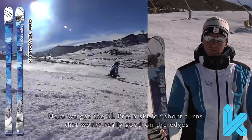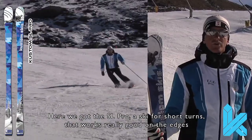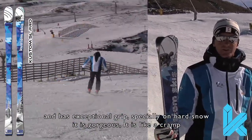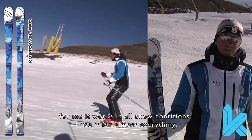Here we have the Slalom Pro. It is a ski for short ski that goes very well on the edge and has an exceptional grip, especially in heavy snow — it is a great thing, it is like a calamus. For me it goes very well for all types of snow. I use it for almost everything.